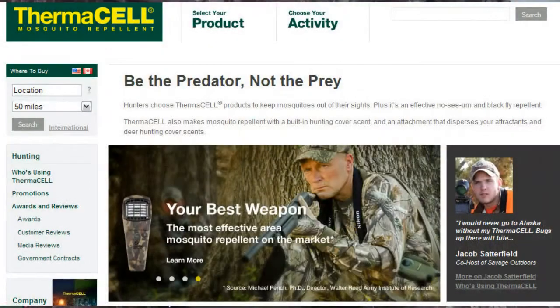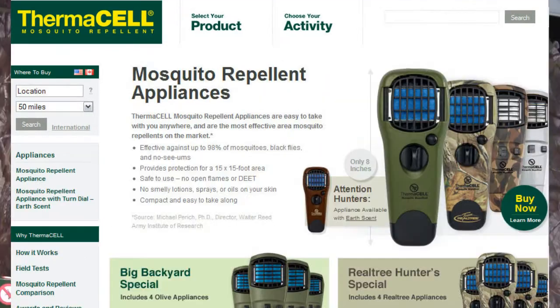It has two little areas and pockets for your butane, and then a little area where you can stuff some of the different mosquito repellent mats in here as well. This is a very easy, simple to use process. There's not a whole lot that can go wrong with it and it's great to carry with you anywhere.